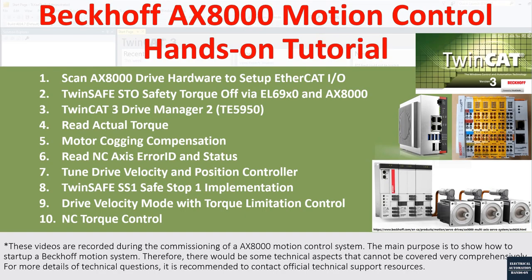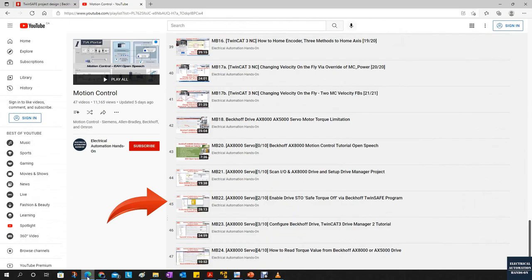Hello everyone, welcome back to this Beckhoff AX8000 motion control series. In this video I would like to discuss number eight: how can we implement the TwinSAFE SS1 Safe Stop 1 for the AX8000 drive motion system. SS1 Safety Stop 1 is a very common safety function to immediately stop the axis when we press e-stop or when we open the safety gate.